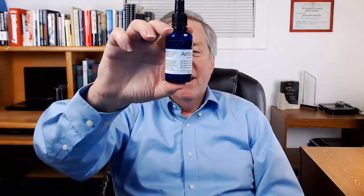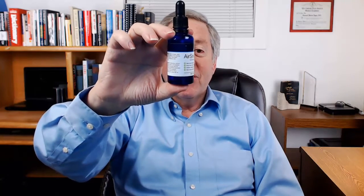I ordered the package deal with AirSnore, which includes the sleep drops. Here is the bottle of the drops. It's quite large and will last for quite a long time. They recommend a few drops under the nose and a few on the neck or chest prior to sleep. They are a pleasant aromatherapy solution to help breathe easier. The drops are all natural, but the smell is like Vicks Vapor Rub, although not as strong.